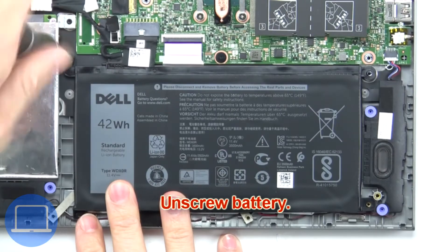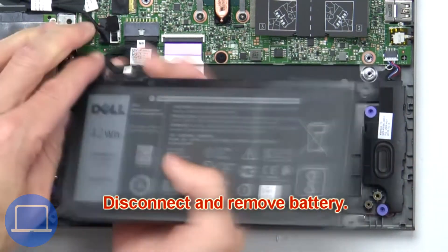Now unscrew the battery. Next, unscrew and remove the battery.